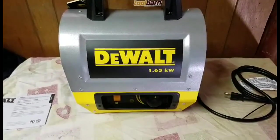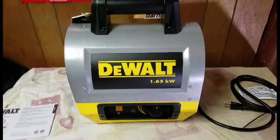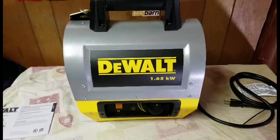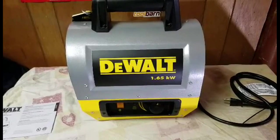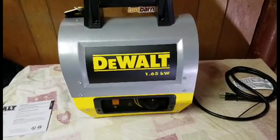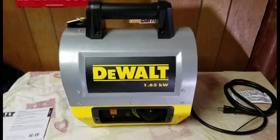It heats up pretty quick, so if you have a little workstation, just plug it in, turn it on, and it'll start warming you up. Let's plug it in and let you hear how loud it is.